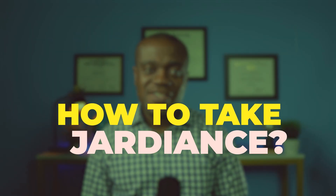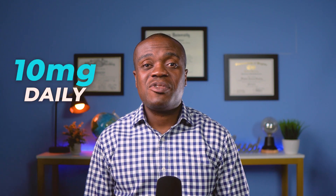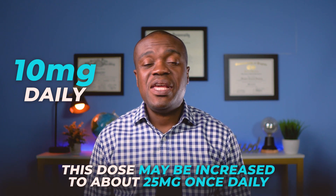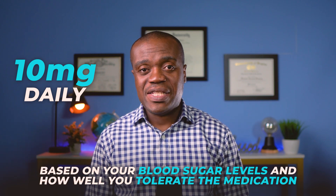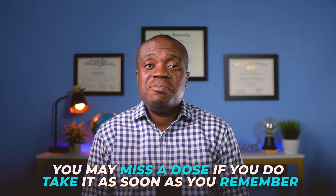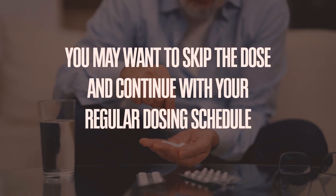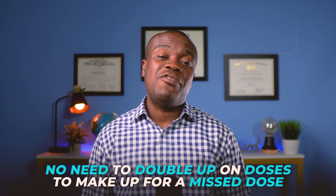Now let's talk about how to take Jardiance. Your dosage will be determined by your doctor, but generally speaking 10 milligrams once daily in the morning is the starting dose. It may be taken with or without food. This dose may be increased to about 25 milligrams once daily based on your blood sugar levels and how well you tolerate the medication. It's best practice to take Jardiance at the same time each day. If you miss a dose, take it as soon as you remember. However, if it is almost time for your next dose, skip the missed dose and continue with your regular schedule — there's no need to double up.